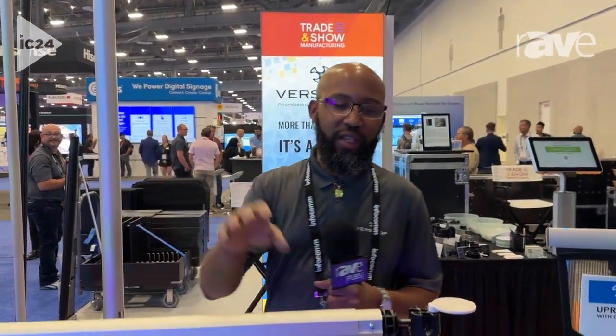Hi, I'm Joseph Coleman. I'm here from Trade and Show Manufacturing, part of Versatop Manufacturing, and we're here at Infocom 2024. My product here is uprights — uprights in drape support systems.